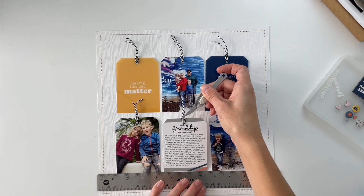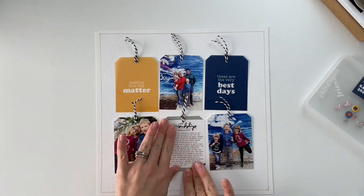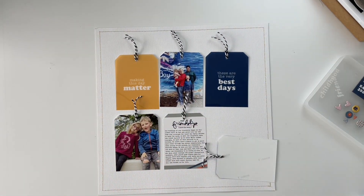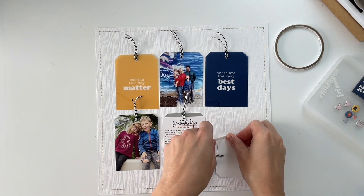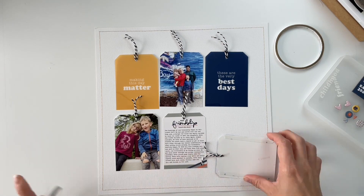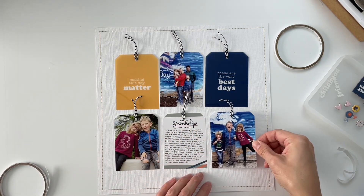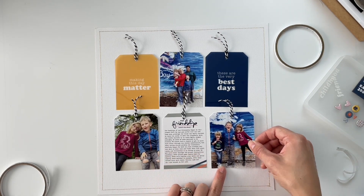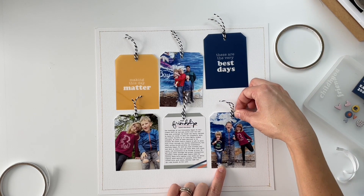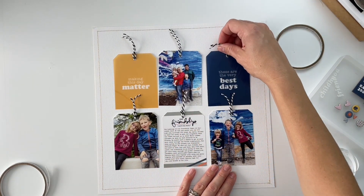When working on a grid like this, I like to alternate my journaling cards or filler cards with my photos. On the top row I've got a transparent tag, a photo, and another transparent tag. Then on the bottom row I swapped the alternating order — photo first, then my journaling card with journaling printed on top, and then my third photo next to that.